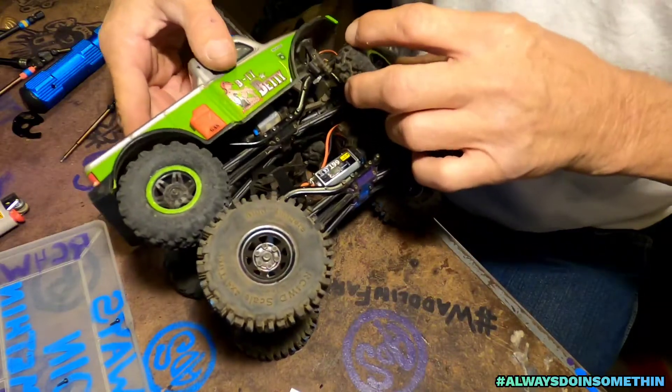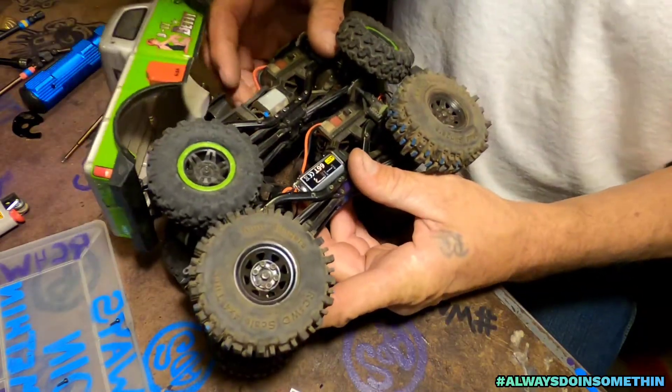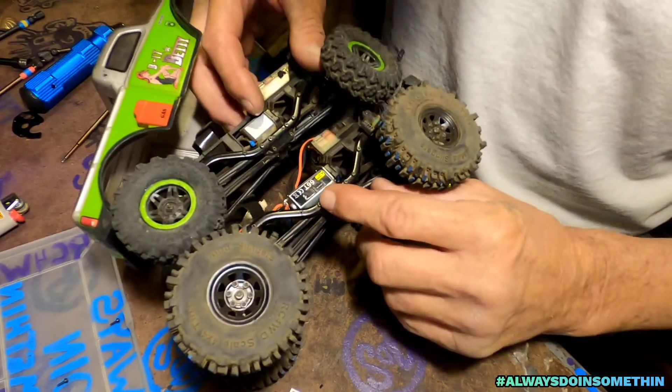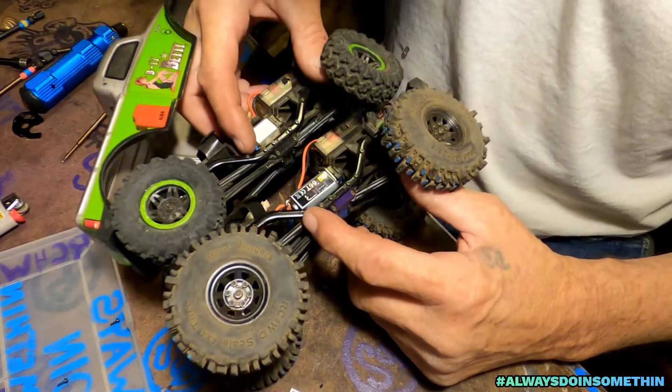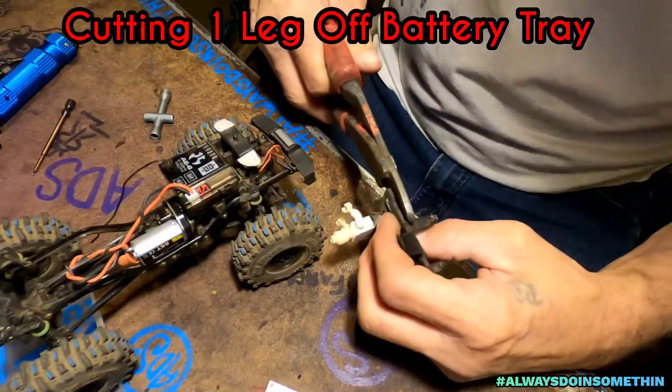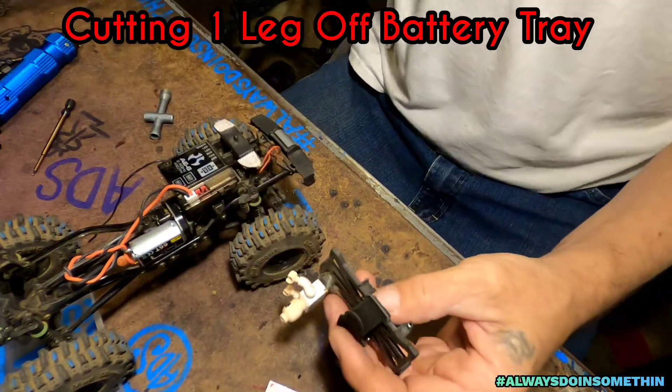Compare it, compare it. Dang, that's a big difference — around where before it came to that screw, now it goes all the way back to that one. All right, here goes nothing — no turning back everybody. Oh, let's hope it works.